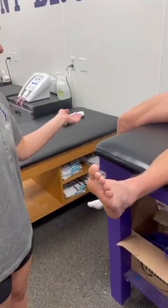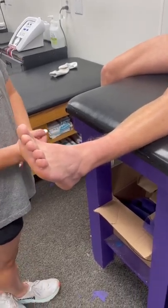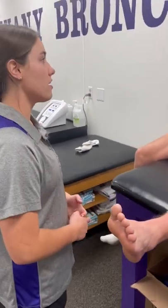I'm going to tape Dax's ankle, and before I get started I'm going to ask you a couple questions. One, have you ever been taped before? Yes. Do you have any allergic reactions to any adhesives or have any skin conditions that I need to know about? No.